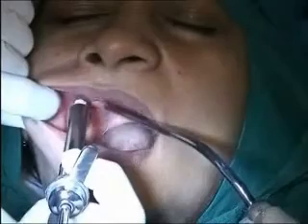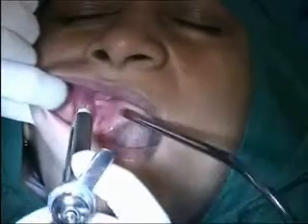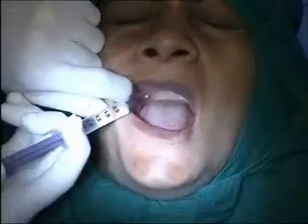Right in the tuberosity area. Now, remove that side. I have given the infiltration. The palate injection always pains a little bit.